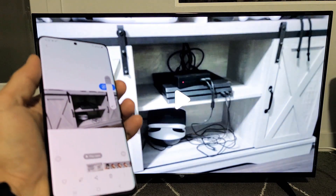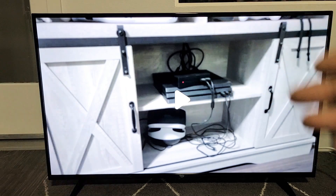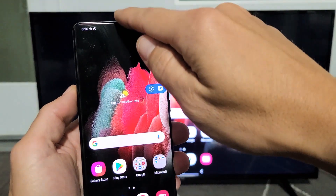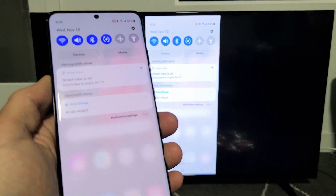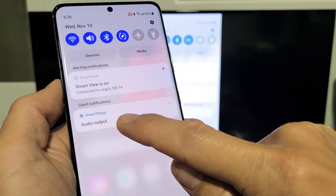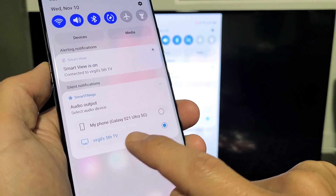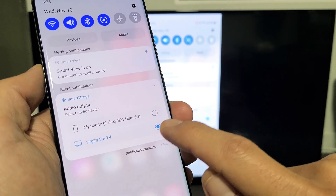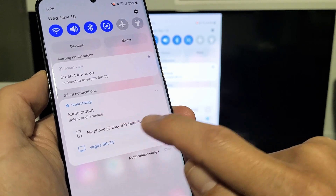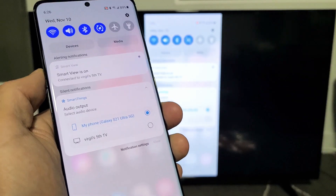Now you can increase and decrease the volume using your phone. Take note, the audio was coming out of my TV. If you want the audio to come out of your phone, slide down notifications. Because we're connected right now, you'll see SmartThings with an Audio Output option. Right now it's on Virgil's 5th TV, my Amazon Fire TV, so the audio is coming from there. If you want it to come out of your phone — my S21 — tap on that and then play the video and it'll come out of your phone.